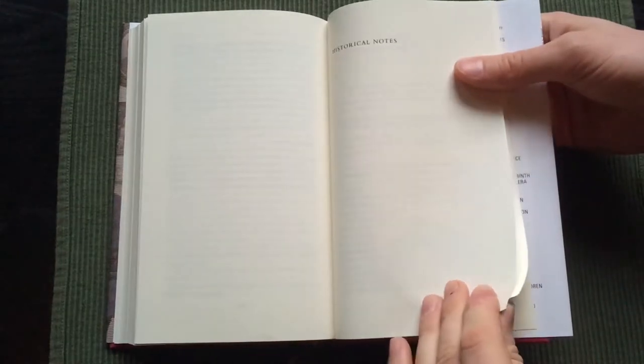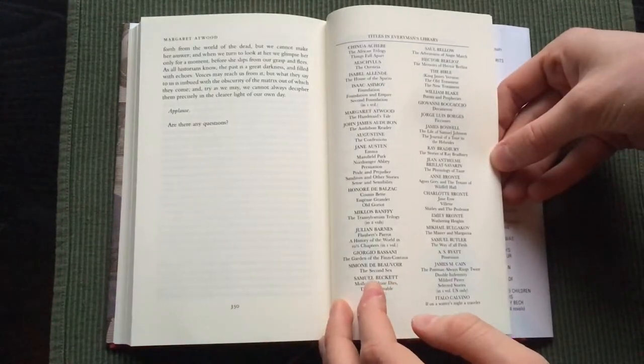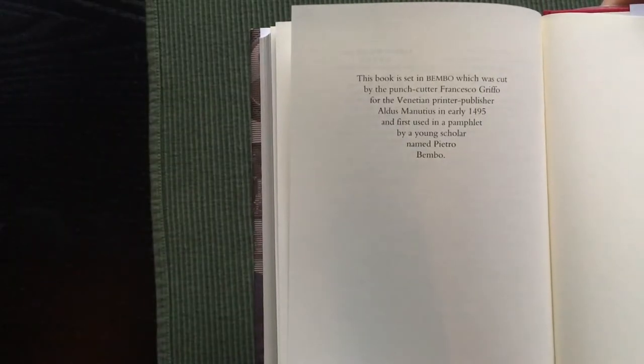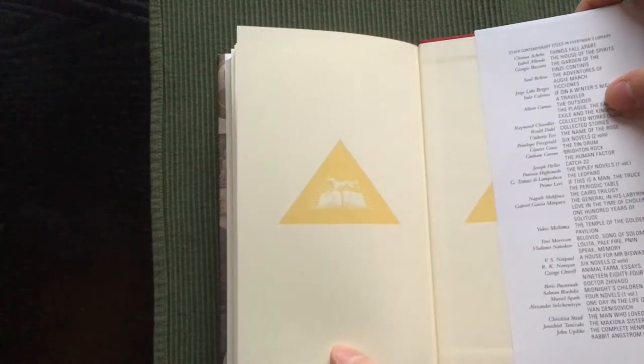And here are the historical notes. At the end you get other titles in Everyman's Library. The book is 350 pages long. Here is some text about the typeset, and the papers at the back are the same.